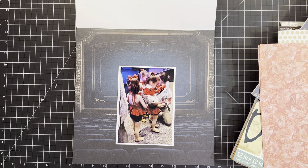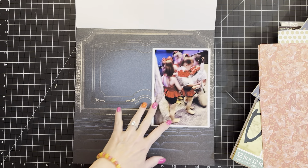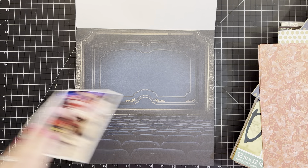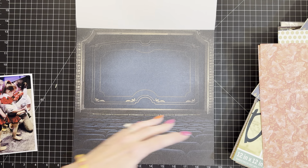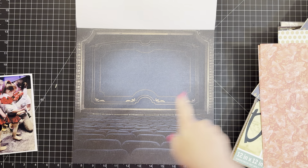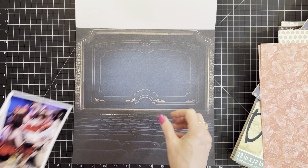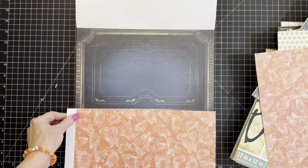Oh no, look at that theater! If you put it here you can't really tell what it is much, right? Unless you were to really get a feeling of the seats. This doesn't look very stagey - this looks very audiencey, but this doesn't look all that stagey. It could just look like a pattern on the page.